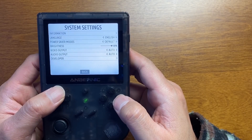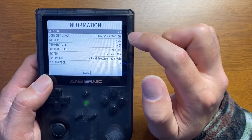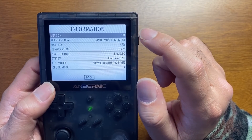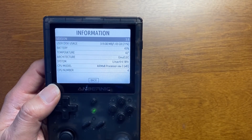バージョン確認してみましょう。システムセッティングで…3.8ですね。351MのやっぱりあのAnberElec 3.8が入っているので、このまま使うことができます。これが一番安定してます。